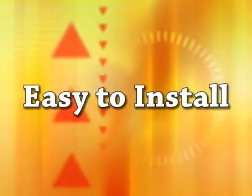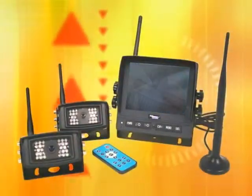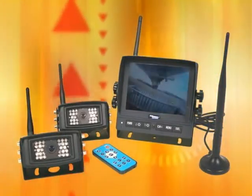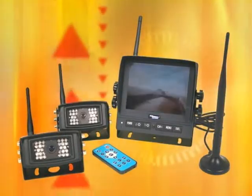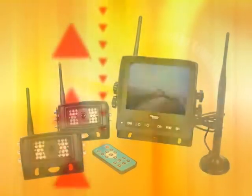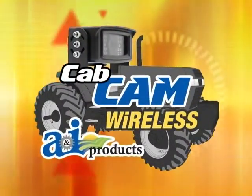Convenient, easy to install, and affordable — these are a few words you might use to describe A&I Products Wireless Cab Cam Camera Observation System. Whatever your needs are for an observation system, the Wireless Cab Cam will get the job done. You decide how you put your Wireless Cab Cam to work.